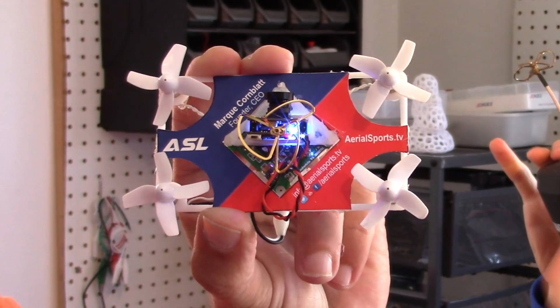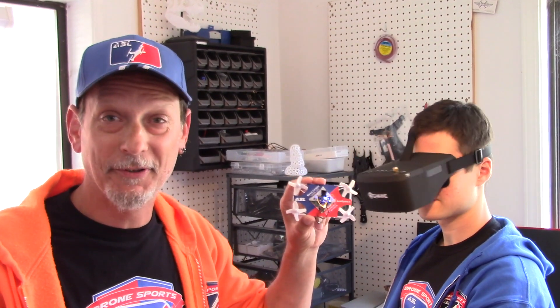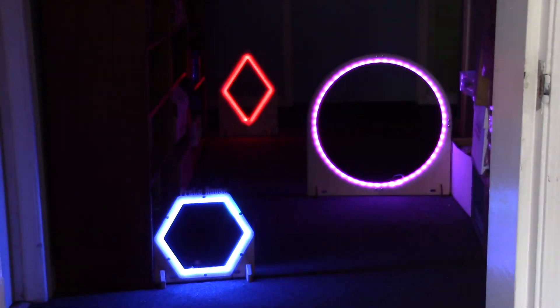It's light, agile, and it flies really well. In fact, this is the fastest business card I've ever flown. We put a first-person view video system on this one so we can actually enter it into drone races. Let's see how it does on the track.